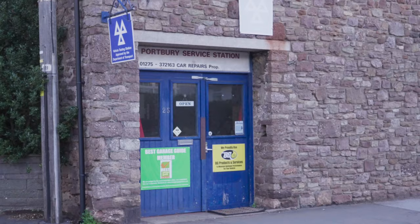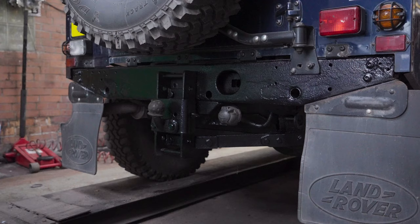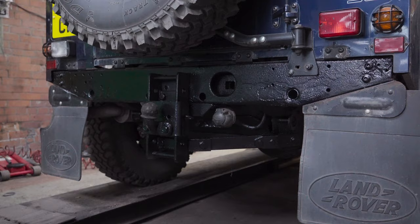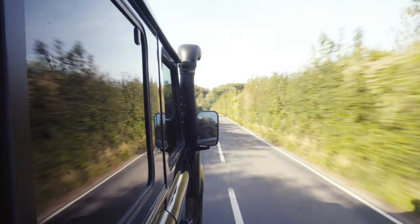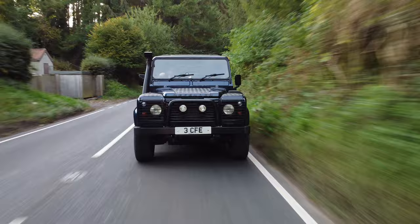I've just picked up the Defender from Portbury Garage, just outside Bristol. It's had the Schutz done underneath it, it's had the rear done, and it looks absolutely brilliant now. We've put a little bit of black spray paint over the top of the back bit so it looks just absolutely pucker. As you can see, this car has been looked after massively well. For a 21-year-old Y-reg car, it's really good. If you haven't watched the full review, go and have a watch of that as I talk more about the car in detail.